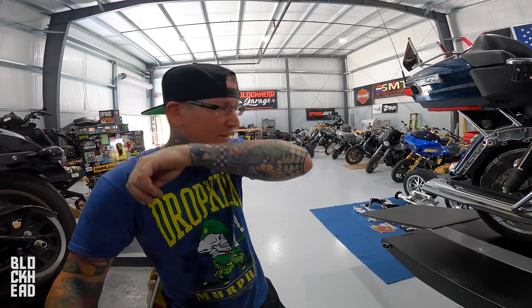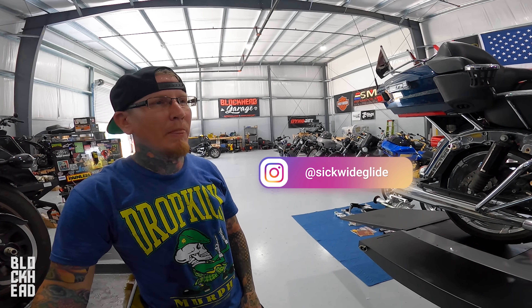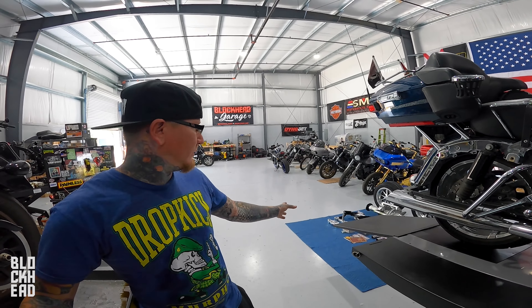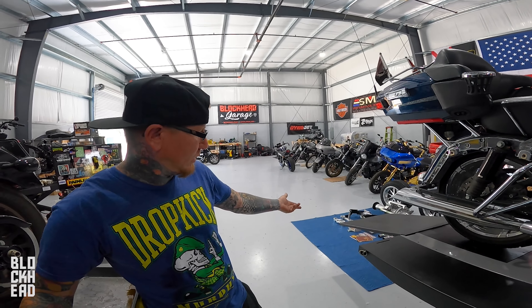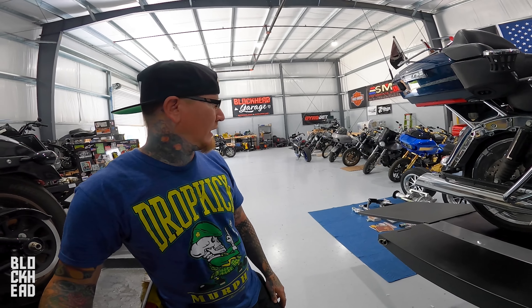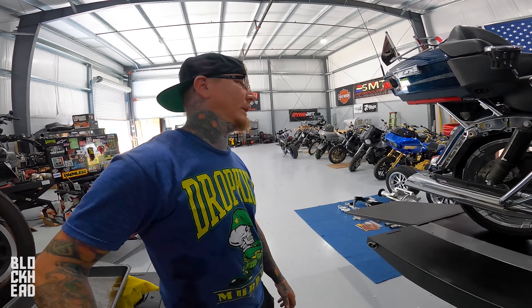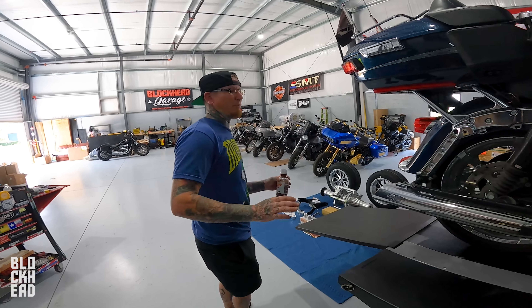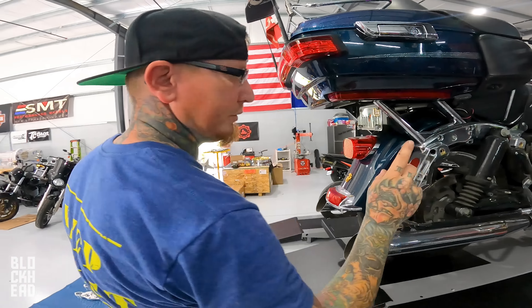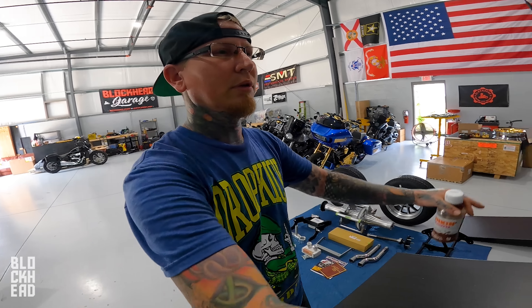We're going to put on a Frankenstein trike kit. Basically we're going to rake the front end a little bit — the tubes are maybe three-inch over, two and a half, I'd have to measure them. Then we're going to install this nice trike kit on the rear. Most of this bike will remain stock — the majority of the sheet metal, and all spring arm suspension, belt, obviously driveline changes.